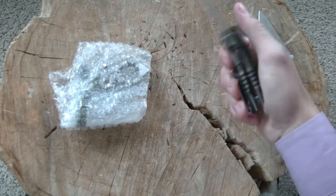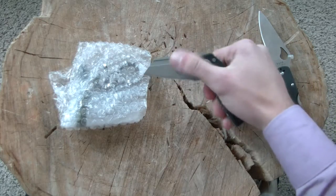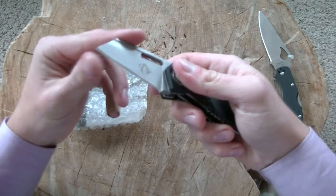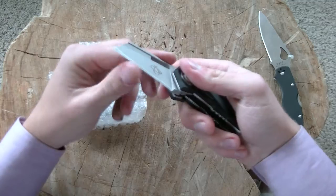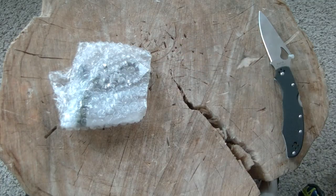It's been outside all day and it's cold here in Colorado. Let me see if I can flick it open. It's not a particularly strong detent, especially for such a big bulky knife.